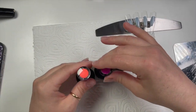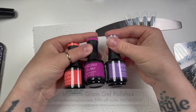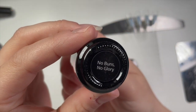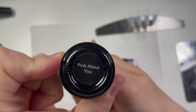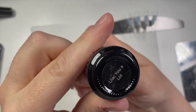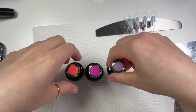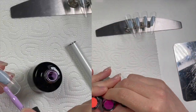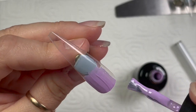The colors I'm using are Madam Glam colors from their latest anniversary collection. The first one is No Buns No Glory, then Pink About You, and Lilac You A Lot. The collection is called Flirty and Thriving — I kept calling it something else by mistake.